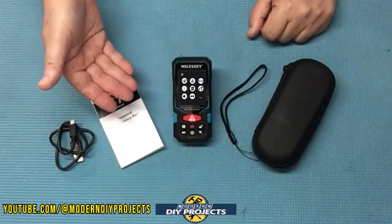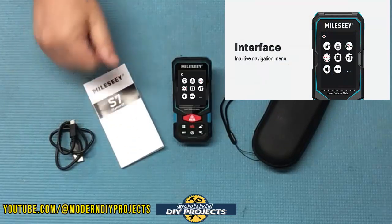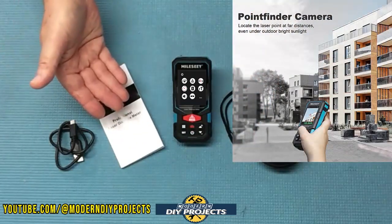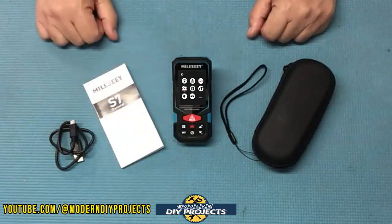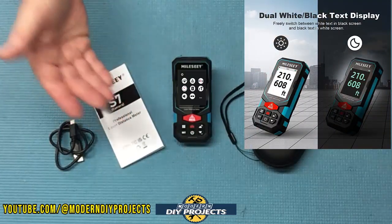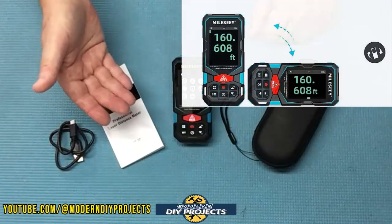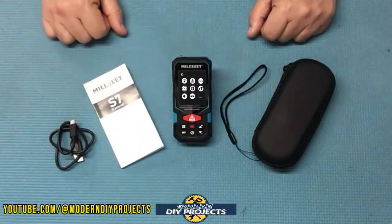This unit has a 2.4-inch IPS display with a built-in easy-to-use menu for making adjustments and calculations. It has a built-in point-finder camera so you can easily find and point the laser exactly where you need it, even outdoors on a sunny day. It has both white and black background options so you can adjust the display for readability in any lighting situation. The screen also tilts as you move the device, so measurements are easy to see in any position.